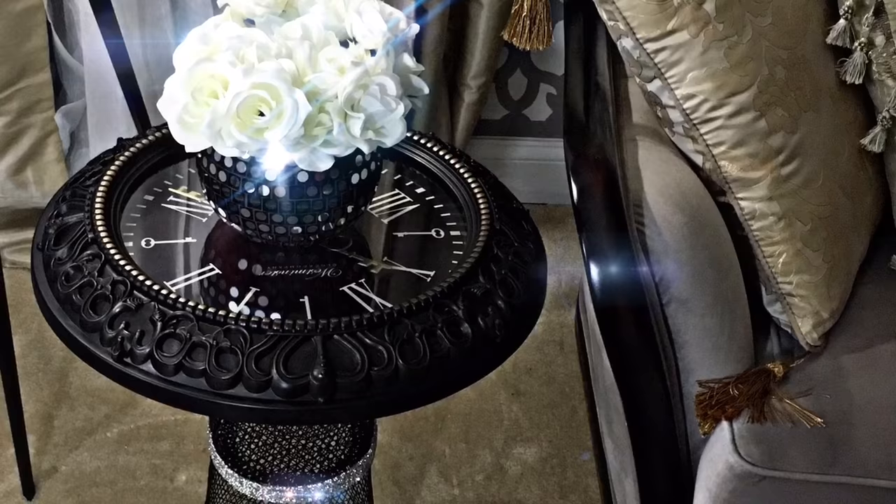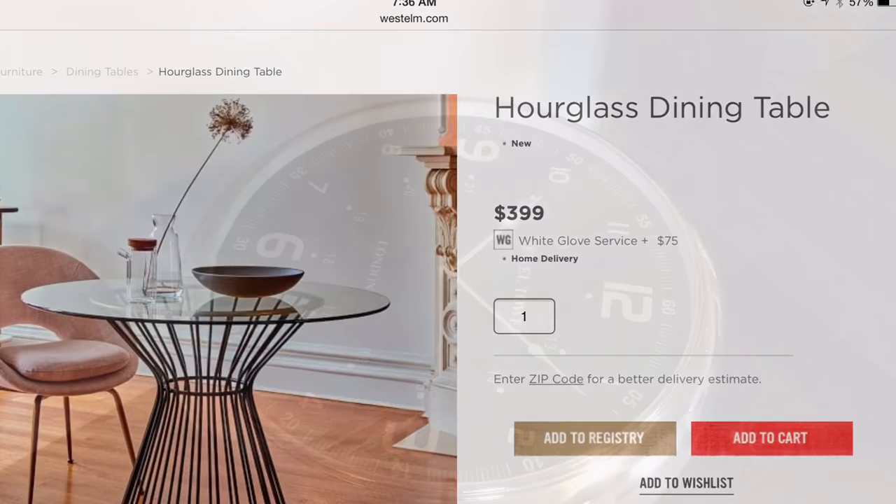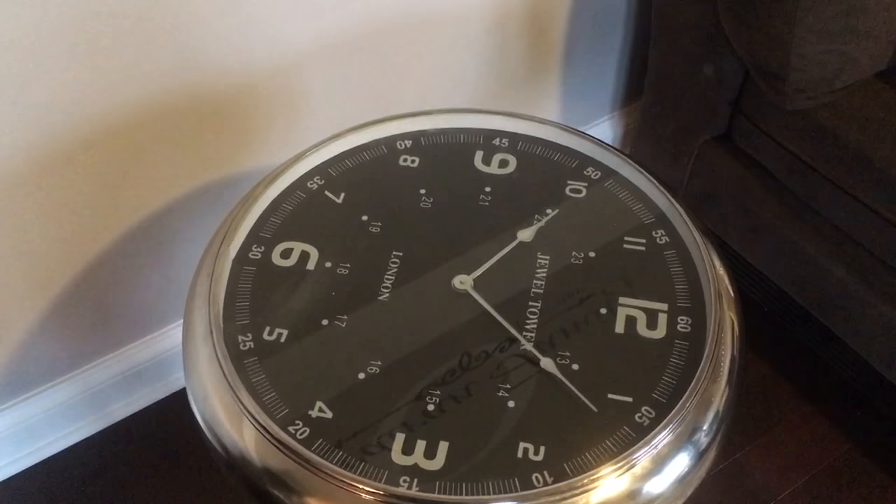So let's go ahead and get into this DIY. I have two inspirations for it: a dining table from West Elm, and also a clock table I purchased from HomeGoods several years ago. It's a conversation piece every time we have guests over, and I could never find it again at HomeGoods.